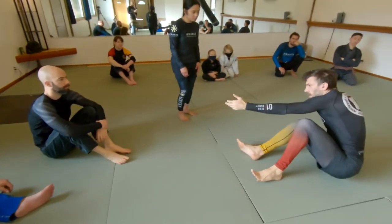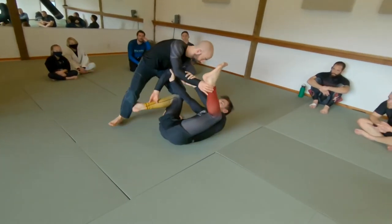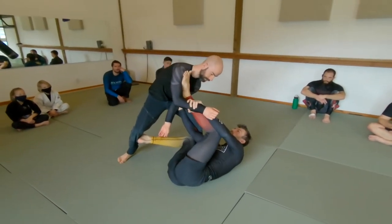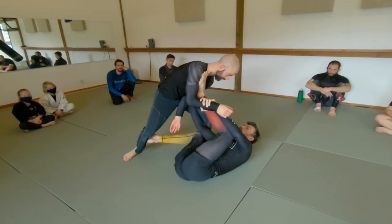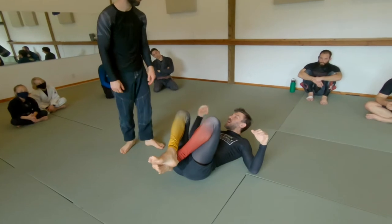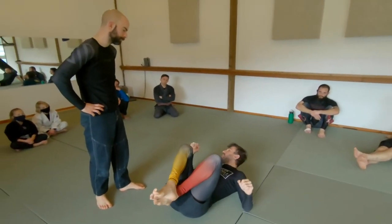So if I do this and now where is your shoulder? If you're actually trying to pass my guard — this is why I keep mentioning it — the top person has to be trying to pass. There's a dramatic difference. If someone's not really trying, the movements can't be learned correctly.